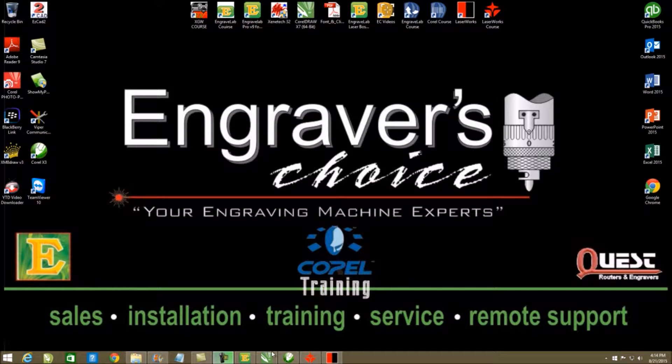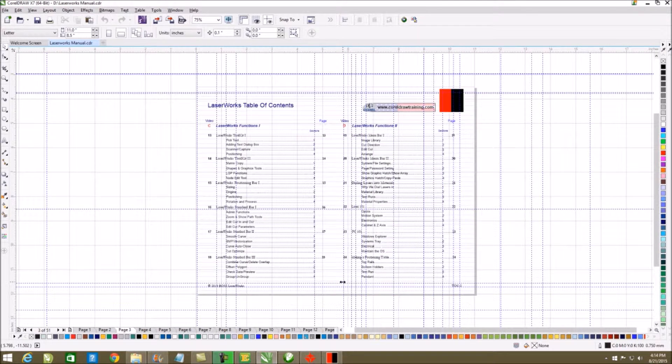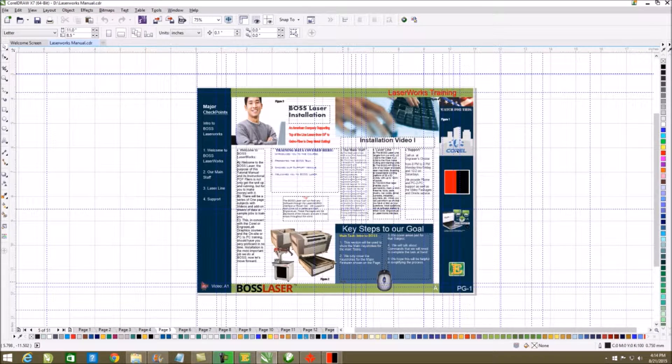Welcome to Graver's Choice. Graver's Choice has made a whole laser course on the graphical interface LaserWorks, presented to you by BOSS Laser. This graphical interface will work with most RD controllers, but it's really perfected for the BOSS Laser. The course is broken down into sections.